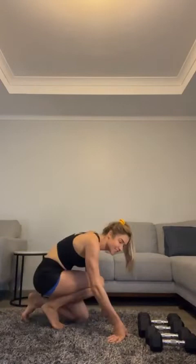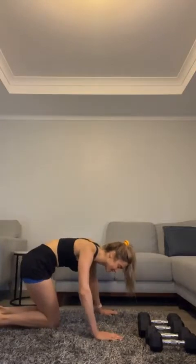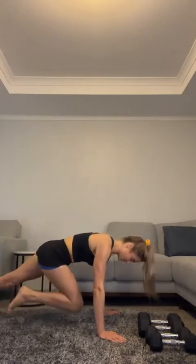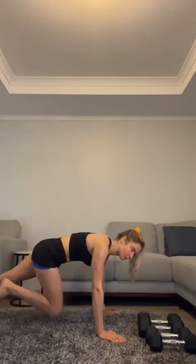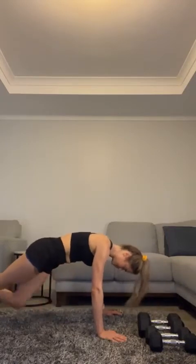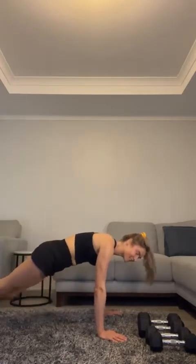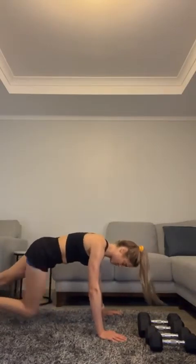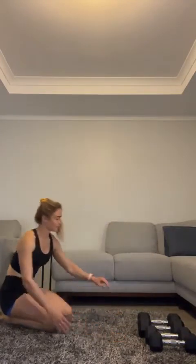Mountain climbs — hands underneath your shoulders, knees come into your chest. Ten to go: eight, nine, ten. Well done! Grab that break — one more round to go and then we're finished!